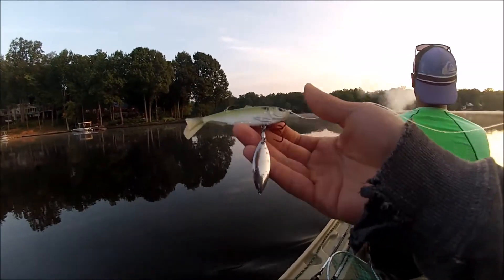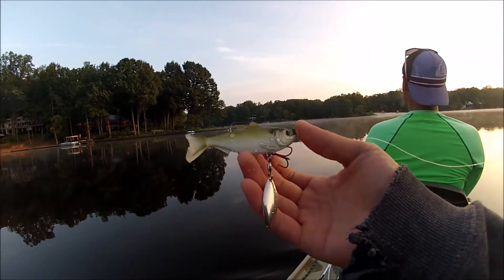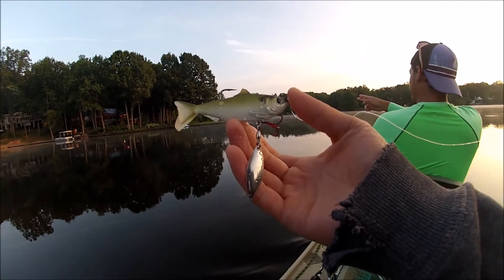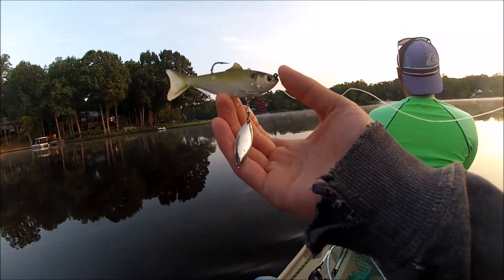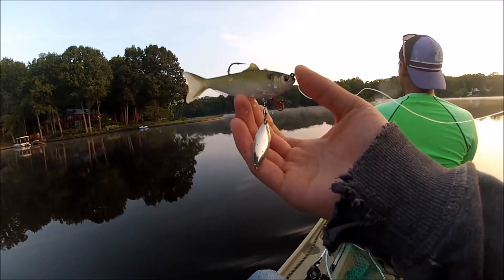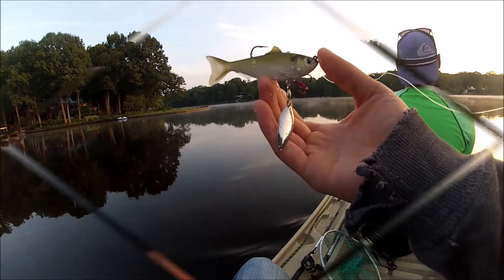So this first one I have is a small one. They say start small and build your way up. It's a four-inch threadfin shad from Live Target. I've customized it by putting on an underspin blade and a treble hook on the bottom. I've been throwing it around for a while, but I haven't had any hookups yet. I've had a couple follows, but we're going to try to get on our first swimbait fish today, you guys.